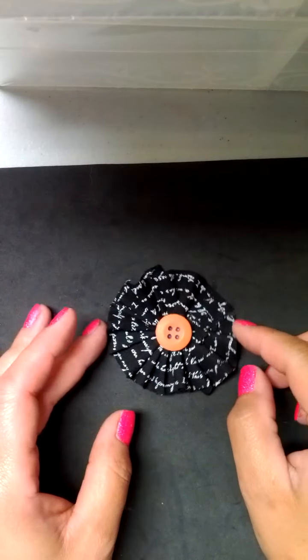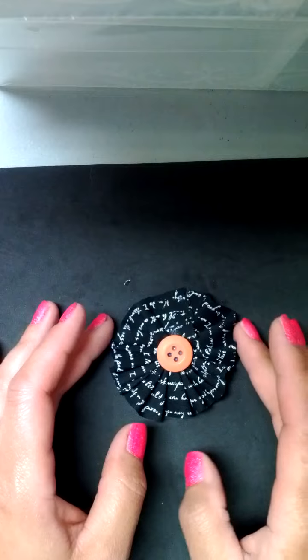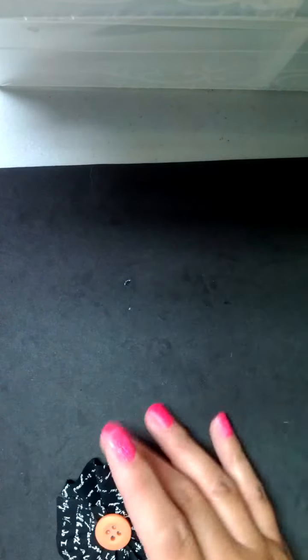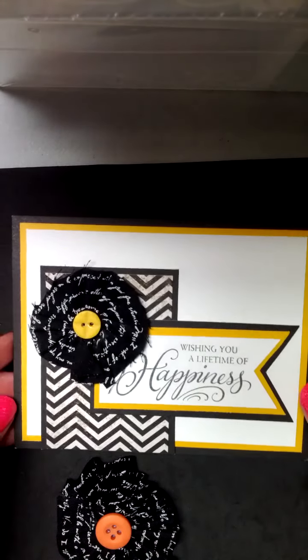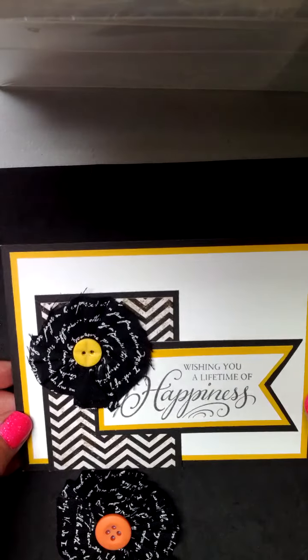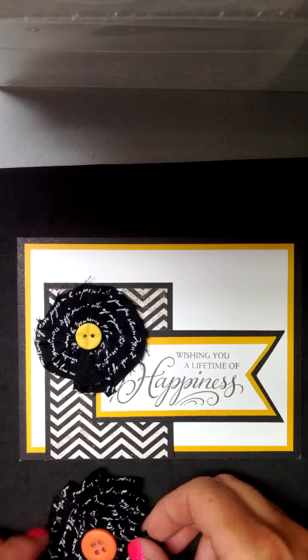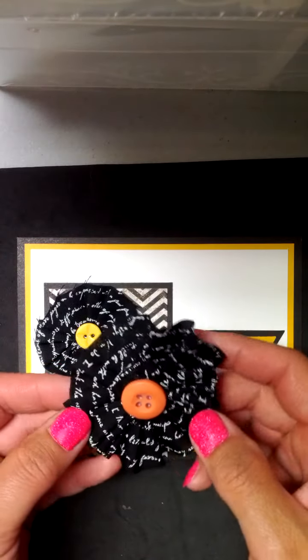And that's going to hide all of your wet glass lines because even when it dries, you're still going to see that. So that's all I did. And like this one, you could add it to a card, you could add it to a layout, you could add it to a gift tag or a bag or one of those fun paper purses that a lot of people are making right now. And now you know how. So I hope that you learned something new and have a great day.